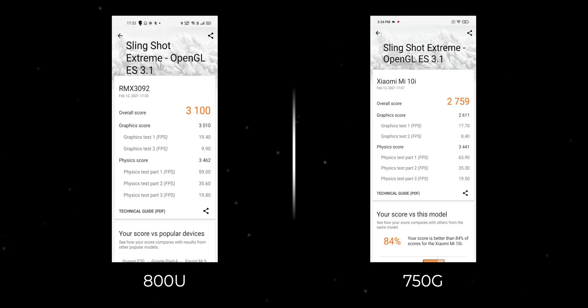In fact, I even ran a gaming benchmark on the Realme X7 and the Mi 10i, and the 800U again beats the 750G here. So the benchmarks give us a good idea of how capable the Dimensity 800U chipset is, but how does it perform when it comes to thermals, battery drain, etc.? Well, I tested things out.